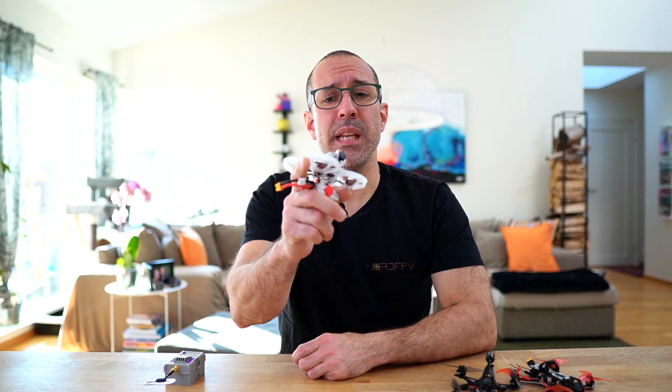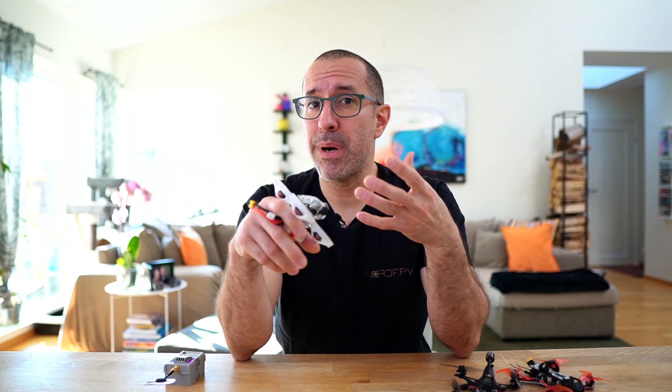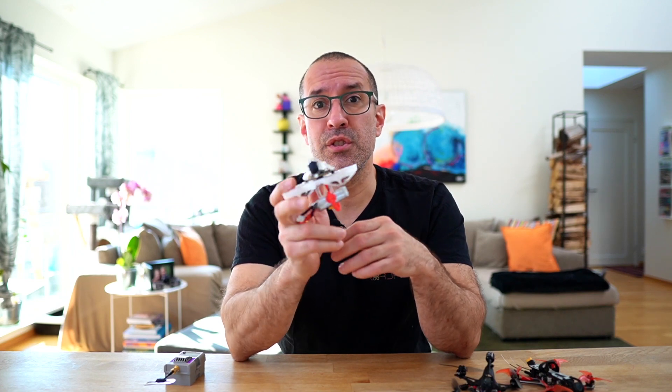One thing to consider: as of March 2022, this drone is almost impossible to find. With HD Zero and the pandemic, it's difficult to find the parts — difficult for them to manufacture and difficult for us to find them in stock. So even though I can recommend this drone for many people, you're likely going to have a hard time finding it available.